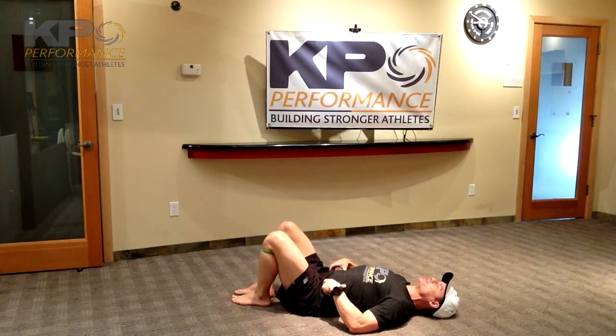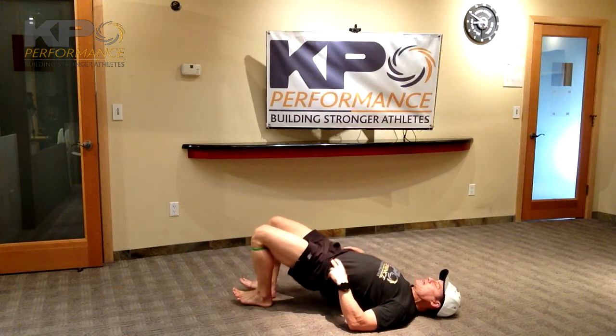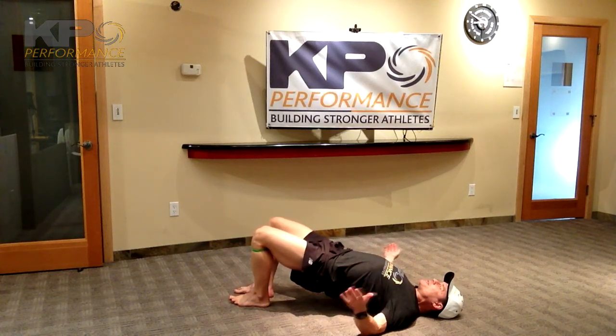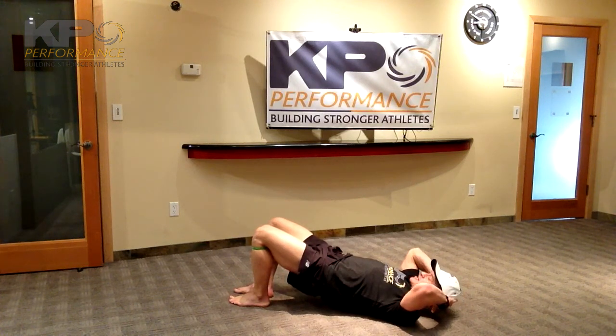Make sure you hinge from the hips and don't change your low back position. Engage the pelvic floor first, weight on the heels, outward pressure on the band and come up. Make sure you're not driving movement through your low back — one way to do that is tuck your chin. Go ahead and cradle your head, keep your chin tucked.